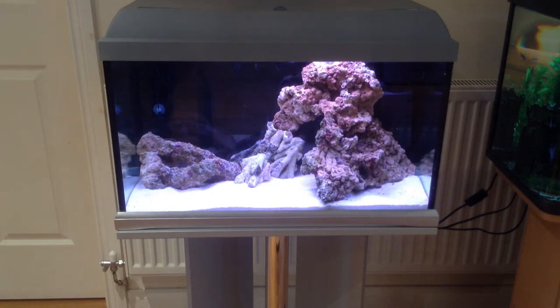The other change to the tank is that I've put a black backdrop on it. It's a piece of plasticky material — blue one side, black the other — and you just cut it to fit and sellotape it literally to the back of the tank.